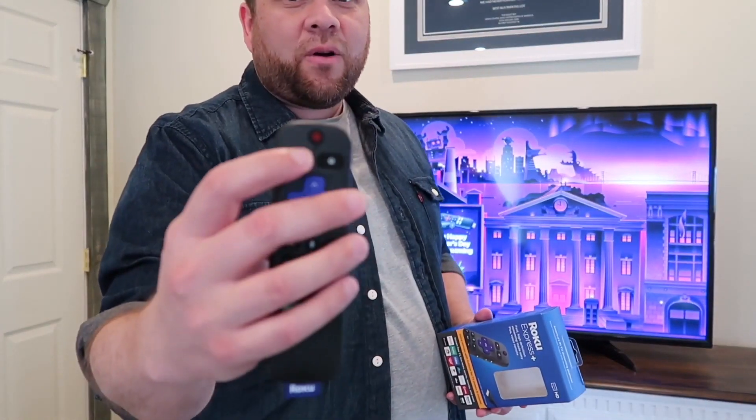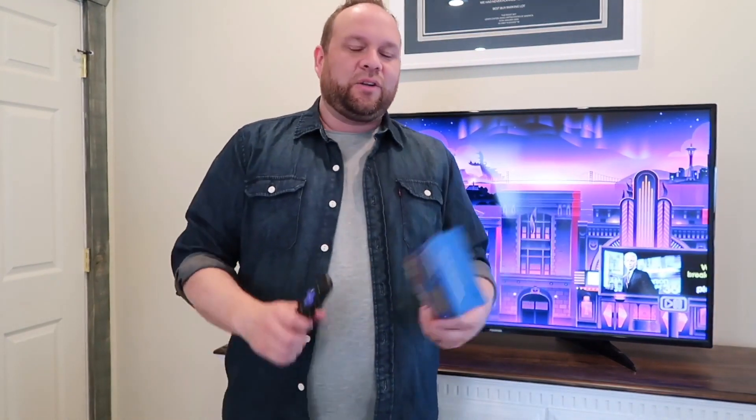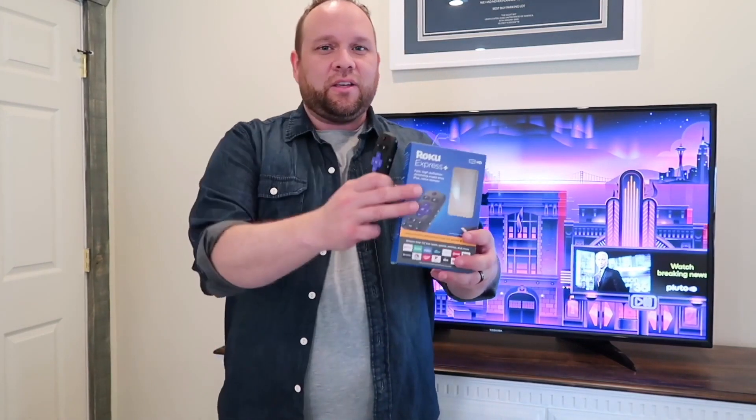This one has a remote with a power button so you can turn your TV on and off, and on the side you can control the volume. The reason I did that is because I hate having two remotes — having to turn the TV on with one remote and then use the Roku remote to turn down the volume or turn it off. I'd like to do it all with one remote. That's why I spent the extra like 10 bucks to go from the cheapest Roku stick to this one.